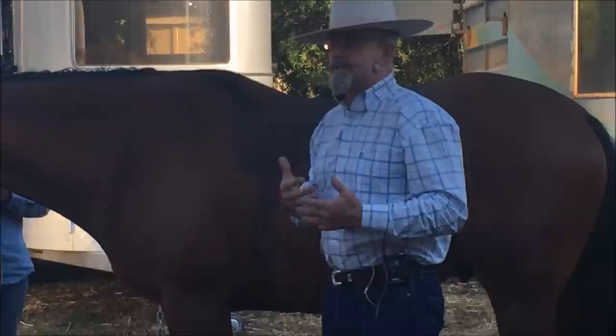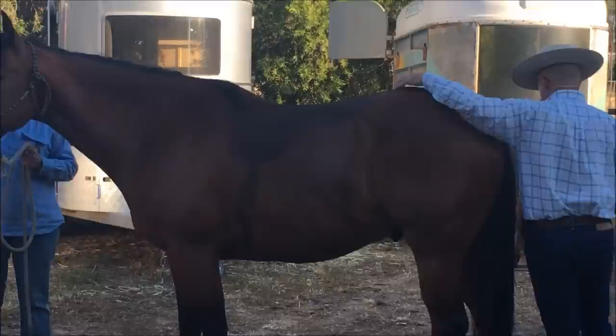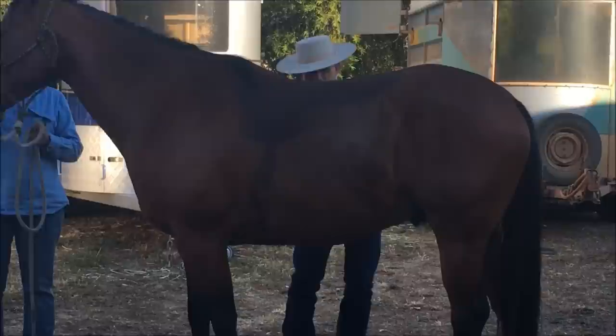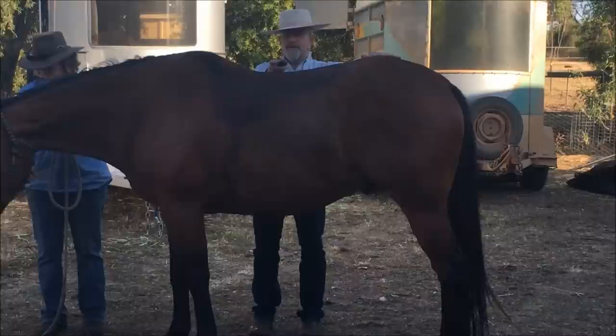I want to make sure that roundness is coming from the right place. One of the things we hear a lot in modern horsemanship is people talking about using the spur to lift the back. Does it work? It does. If I come up under this horse's belly, I can lift that horse's back — we can see that lifting of the back. The back does lift; however, did the pelvis do anything at all?